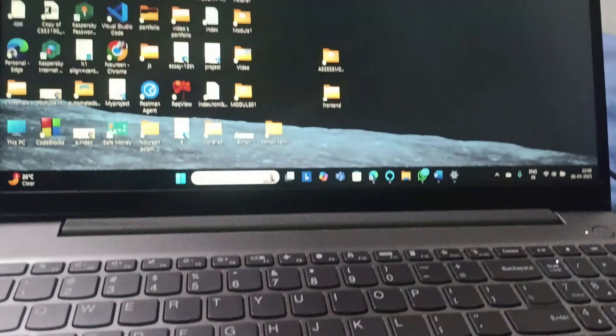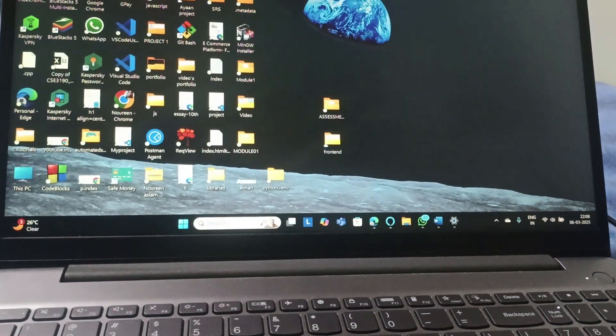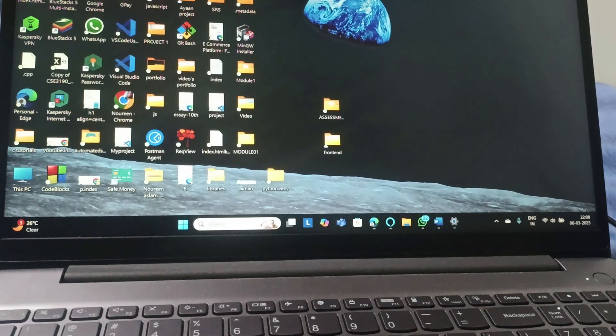Hello everyone, welcome back to this channel. In today's video we are going to see how you can fix the issue of a Lenovo laptop not closing properly.